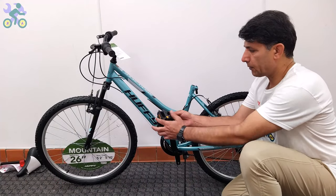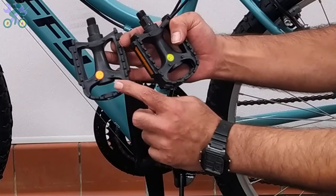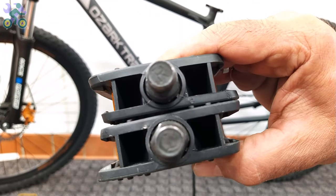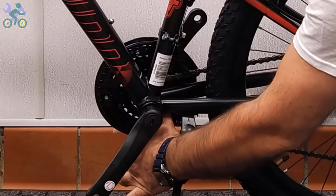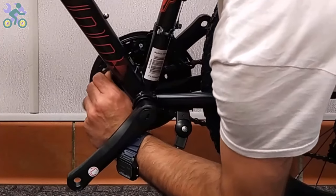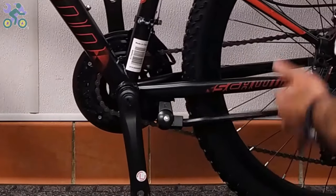To install the pedals, find the right side by checking the letters R or L labeled on the pedals. If there is no label, look for engraved letters on the bottom of the metal part. If the chain has come off the chain wheel or sprocket, reinstall it by placing it on the sprocket with your thumb and turning the pedal once.